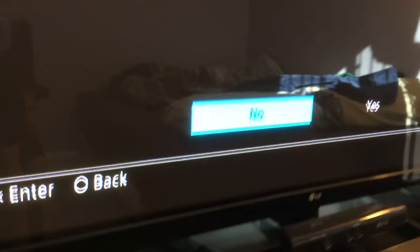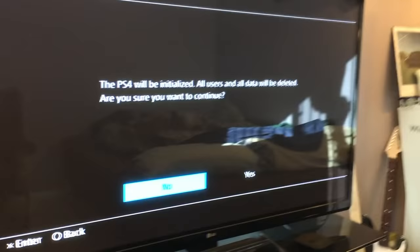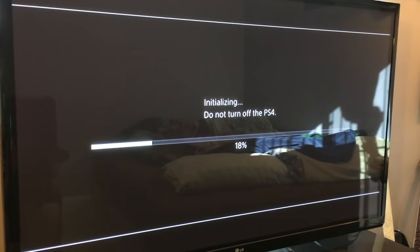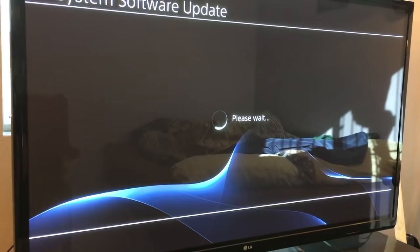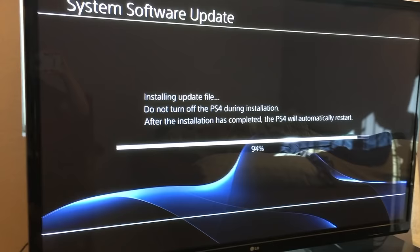After about two to three minutes, it will give you a warning again saying 'All users and all data will be deleted — are you sure you want to continue?' Click Yes. Do not turn it off. The PlayStation 4 will turn off on its own, then the system software update will run and reach 100% — that takes about two minutes.